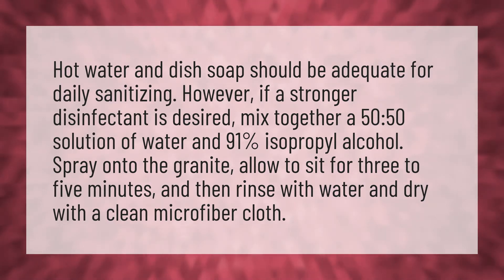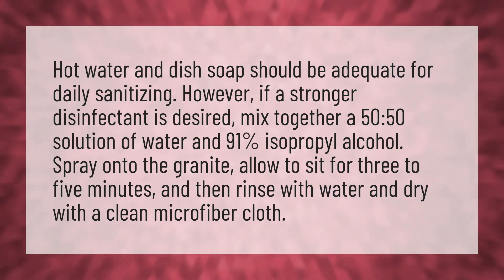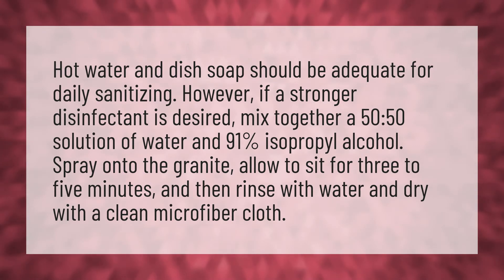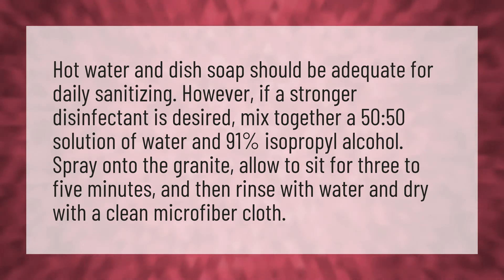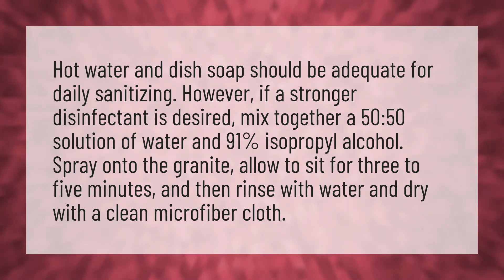Hot water and dish soap should be adequate for daily sanitizing. However, if a stronger disinfectant is desired, mix together a 50/50 solution of water and 91% isopropyl alcohol. Spray onto the granite. Allow to sit for 3 to 5 minutes and then rinse with water and dry with a clean microfiber cloth.